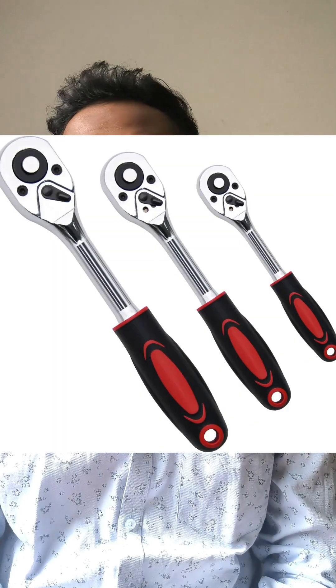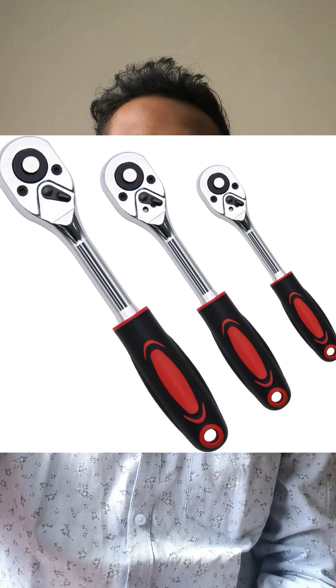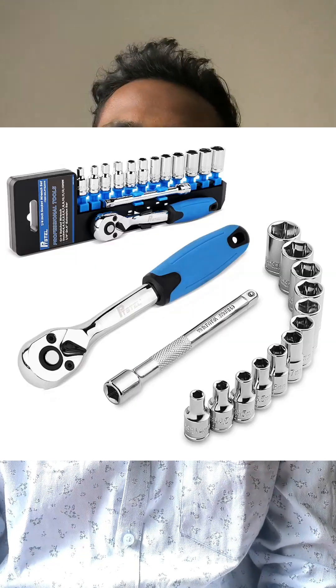Examples of ratchet mechanisms can be seen in many places. The most notable one is wrenches. Have you ever used a wrench to tighten a bolt? The clicking sound you hear is the ratchet mechanism doing its job. It lets you turn the wrench in one direction to tighten the bolt without having to undo your work by turning it the other way.